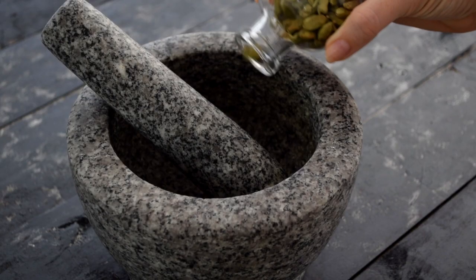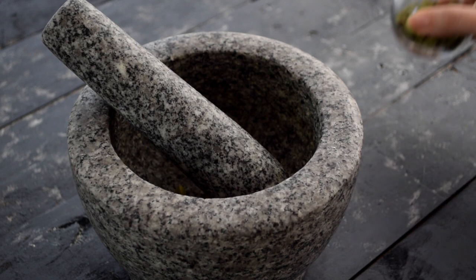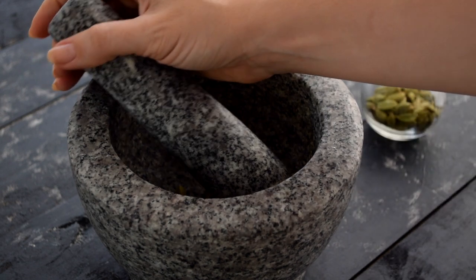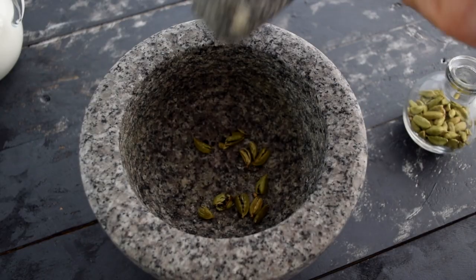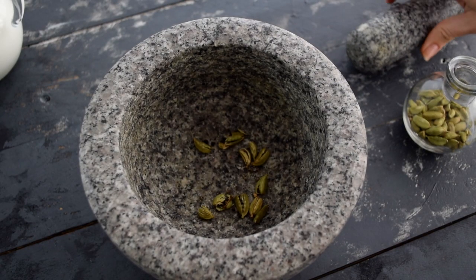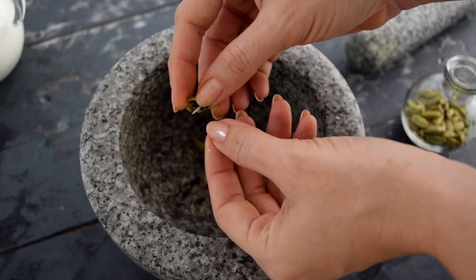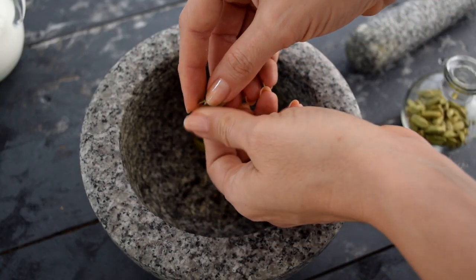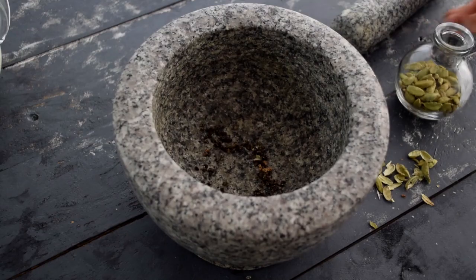To start off we need to make the cardamom powder and I'm using cardamom pods because that's my preference. I like using a mortar and pestle to gently open the pods by whacking them. At this point all that's left to do is pick a pod, open it up and remove the little seeds like I'm doing here. Take your time, you'll be here for a while.